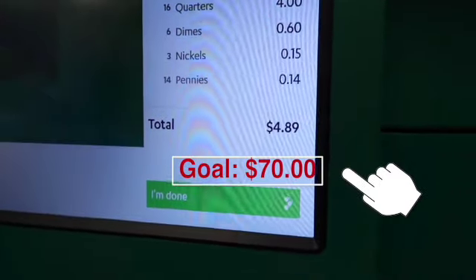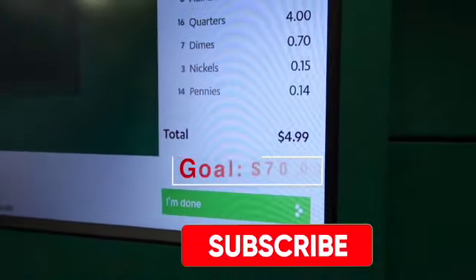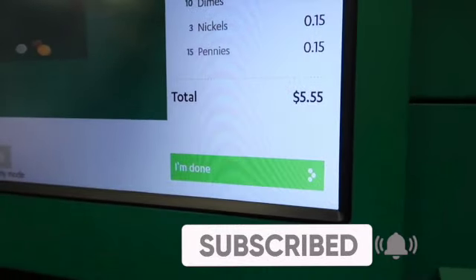It gives you a running total on the machine. We're up to $4... we got the cappuccino — one cappuccino! My cappuccino is paid for. Now let's see if we get one for Peter.